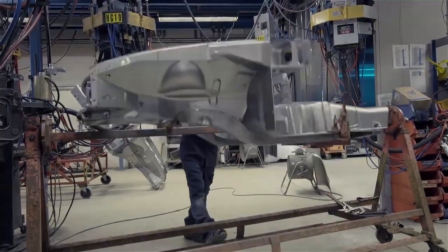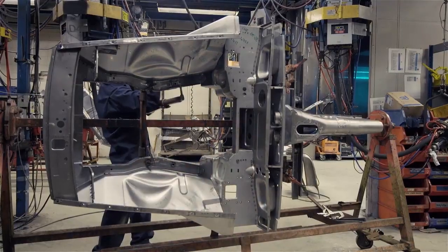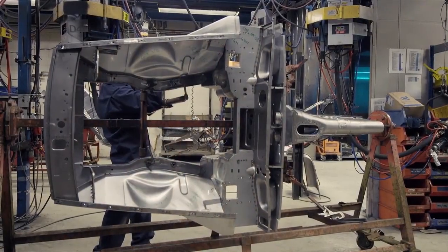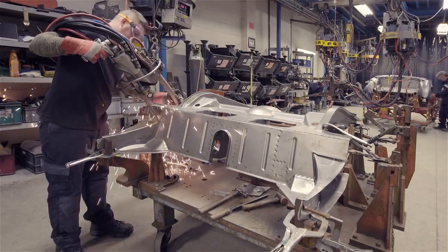Welding of this front section is completed on a turnover jig, where access can be more easily gained to all areas. At this time, a number of other sub-assemblies are also being prepared.